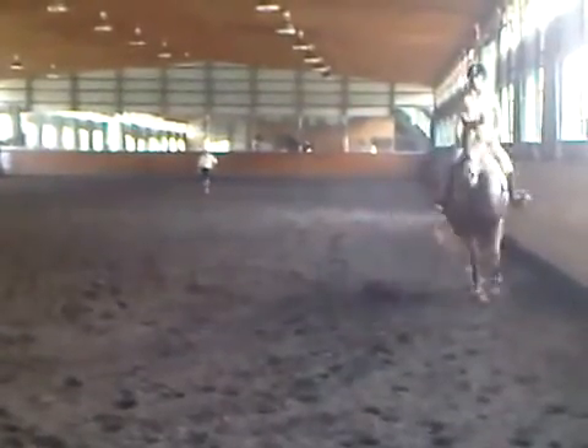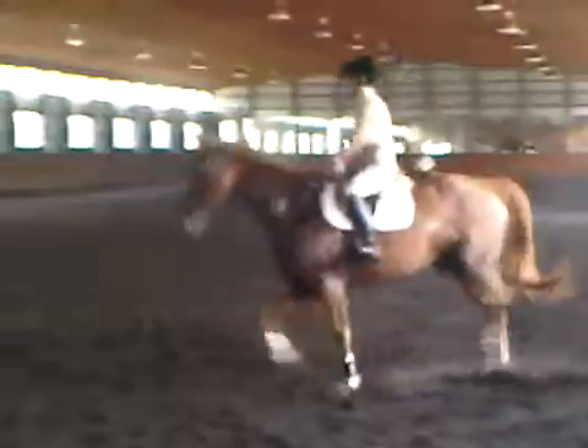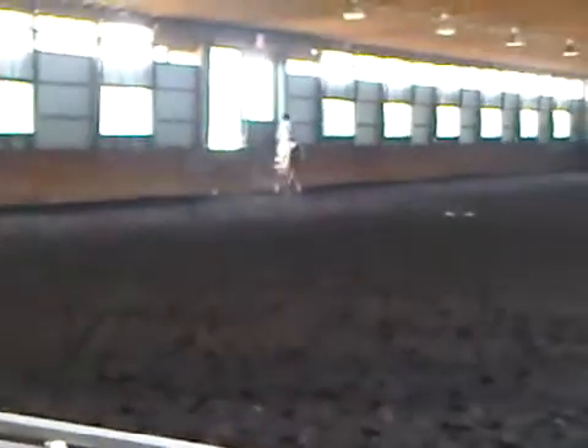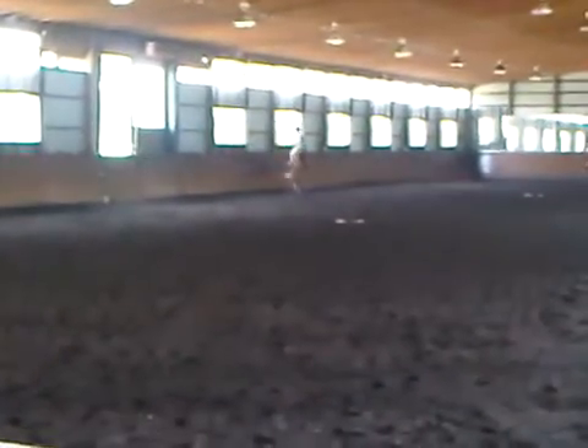Okay. Press. Again. Okay. Walk. Same thing. And walk. Same thing. Walk.